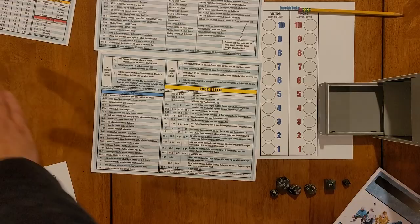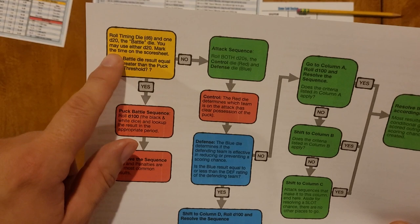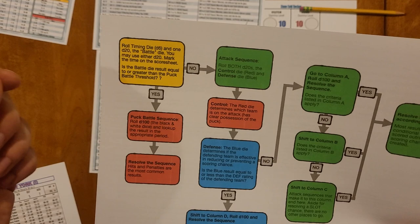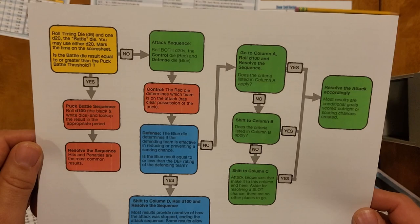We also have a timing aid and quick reference card, and on the other side a flow chart that describes how the game works. You roll the timing die — a d6 — and one d20, which is the battle die. Mark the time on the score sheet. If the battle die result is equal to or greater than the puck battle threshold, you do a puck battle; if not, you go through an attack sequence.